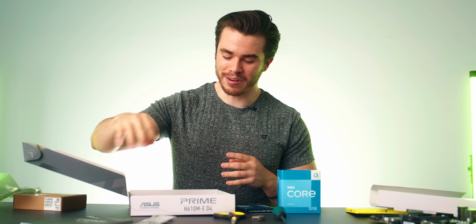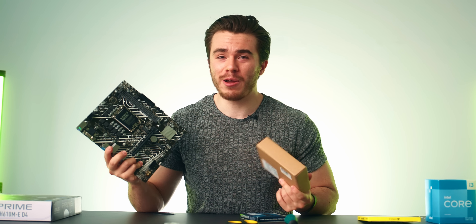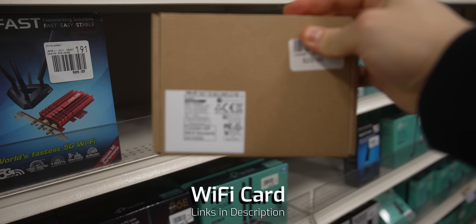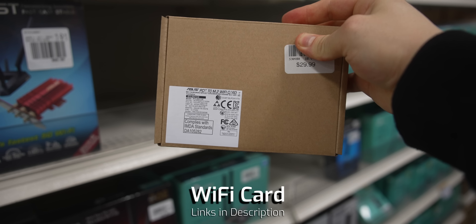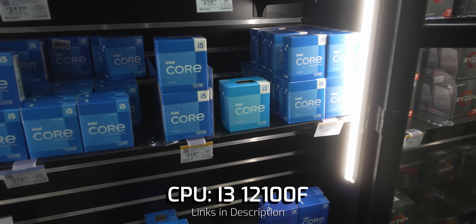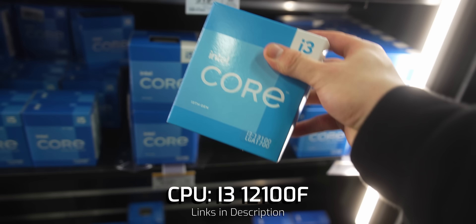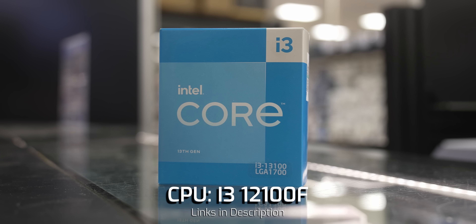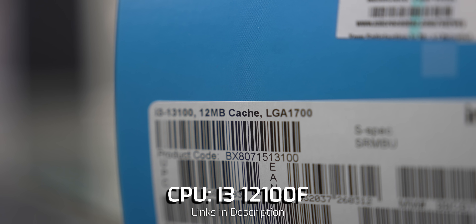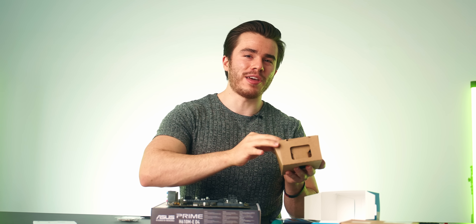Have the manual on hand because if you don't know where to plug something in on the motherboard, you can most likely find it in there. This motherboard doesn't come with built-in Wi-Fi, so I'm going to pick up an additional Wi-Fi adapter. For our processor, we are going with the i3-12100F — four cores, eight threads, still very capable in 2023.